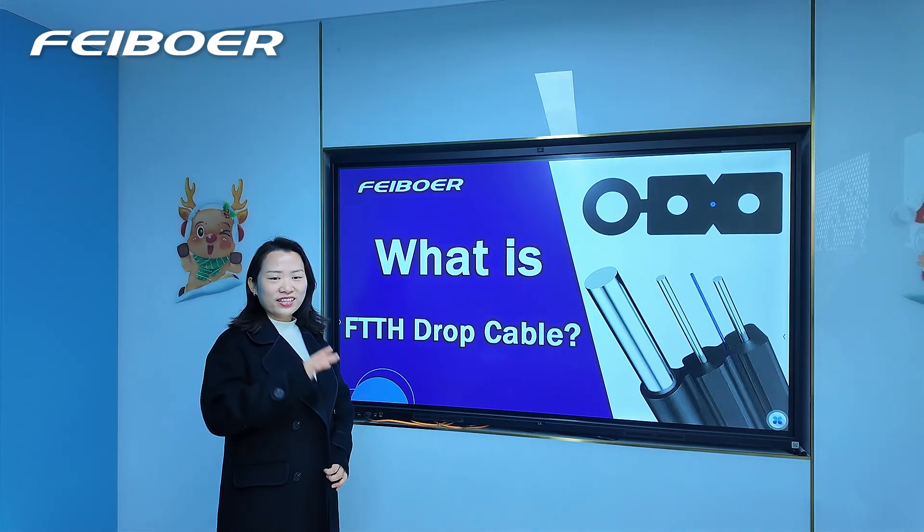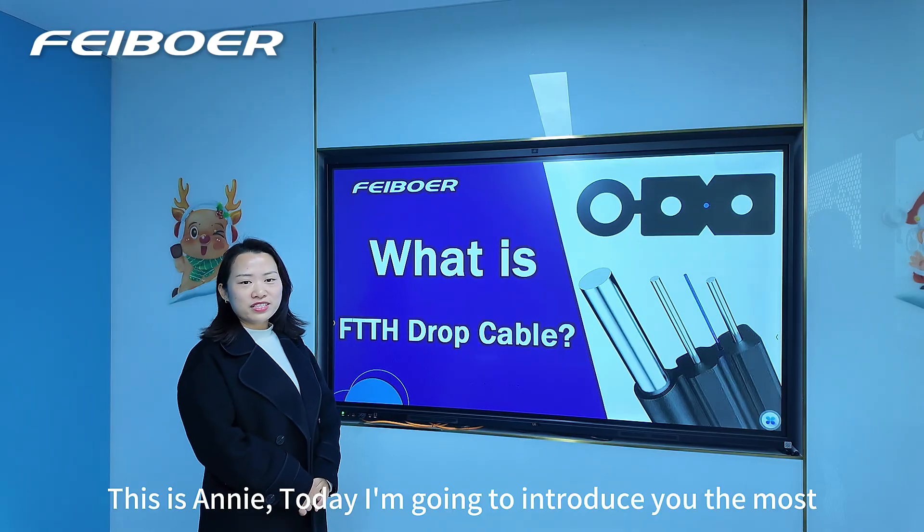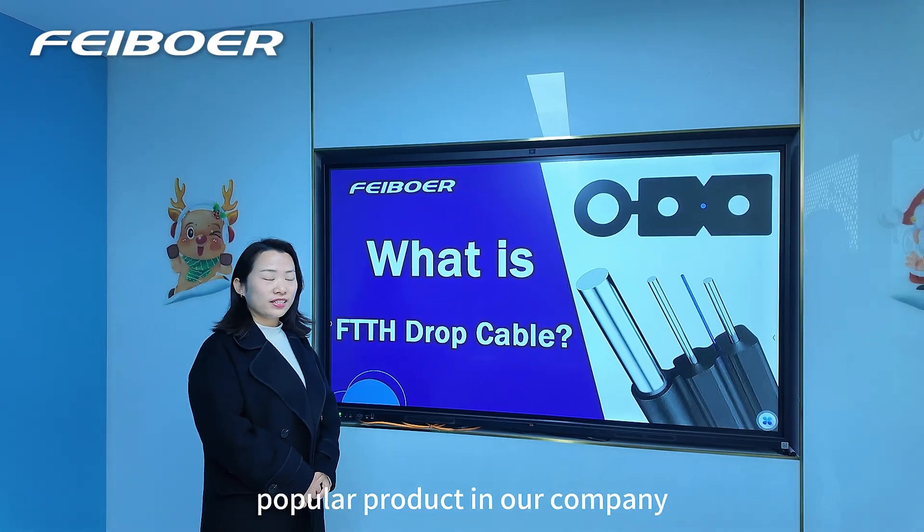Hello everyone, this is Annie. Today I'm going to introduce you to the most popular product in our company.